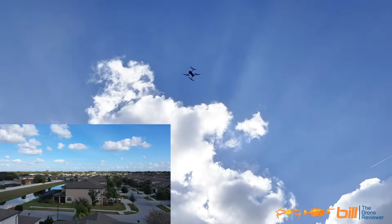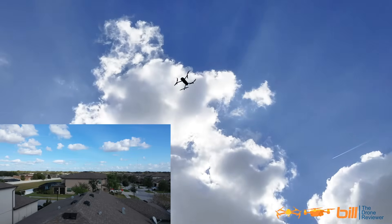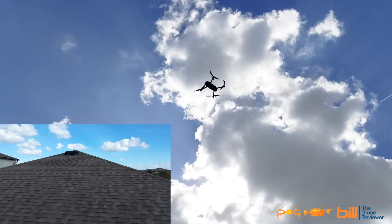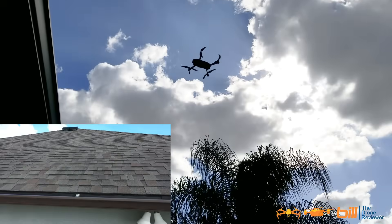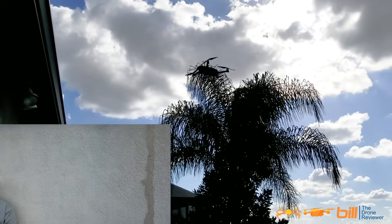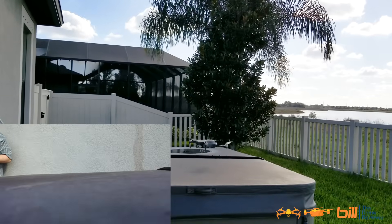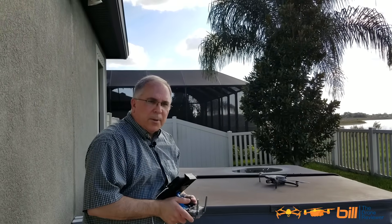A little bit of adjustment here, a little more adjustment — and that's what's nice about tripod mode, you can kind of fine tune things. And there we have it, we landed the DJI Mavic 2 Pro in tripod mode. As you can see, when you switch over to tripod mode when you're getting ready to land, it gives you precise controlled movements of the drone and makes it much easier to land your drone where you want.